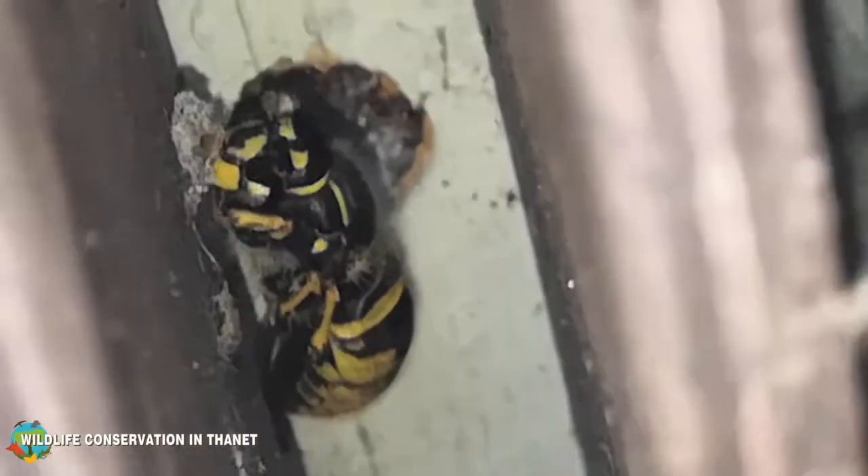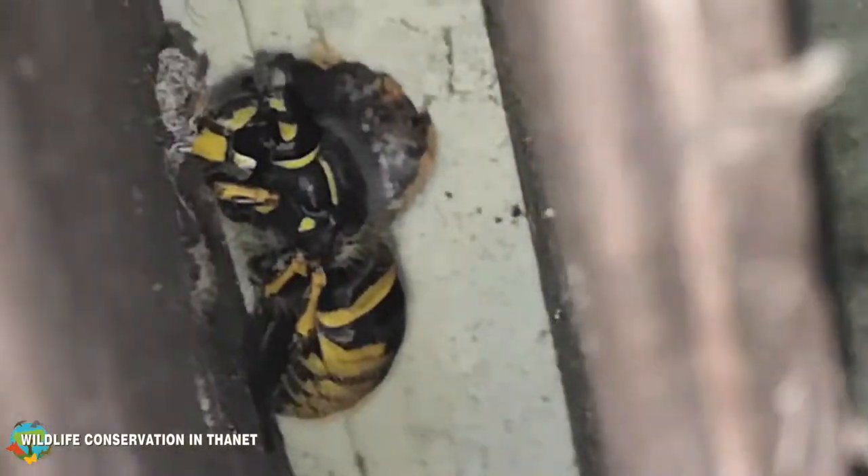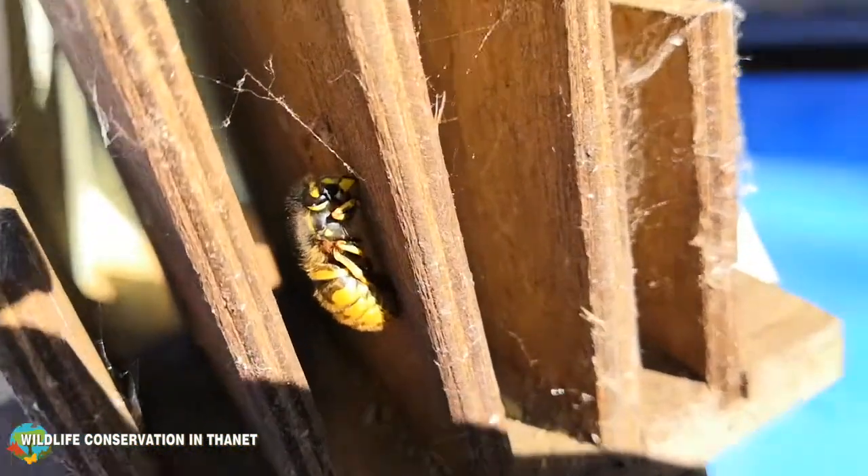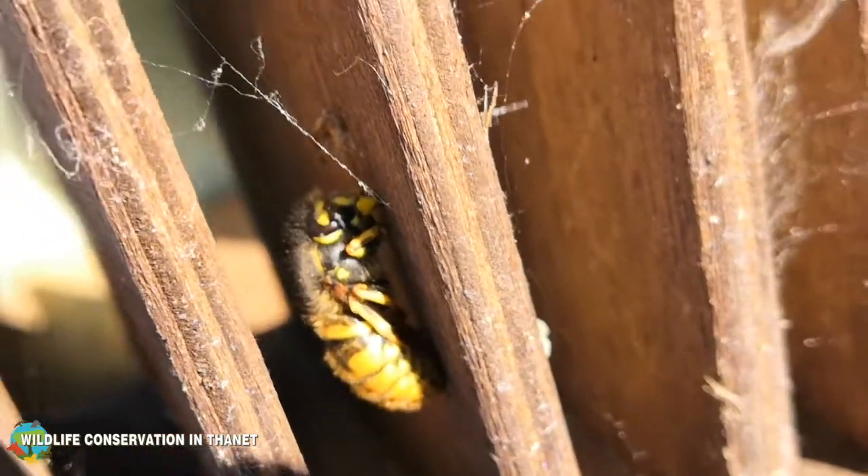You can see she's actually got her wings tucked down and her middle legs are protecting her wings. Warm winters can be a real risk to wasps because they might emerge too soon and there won't be enough food for them.